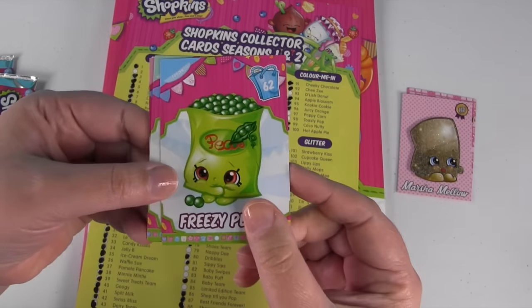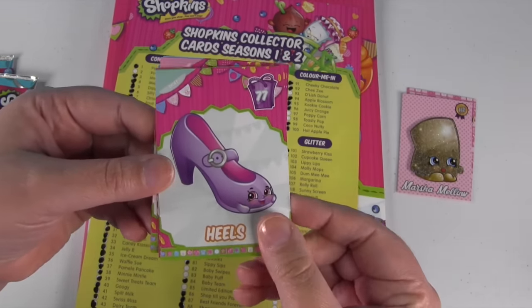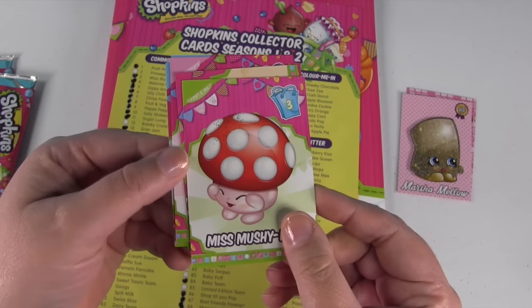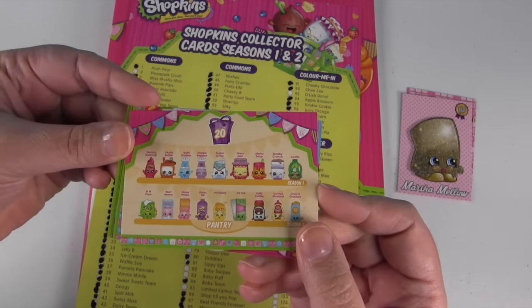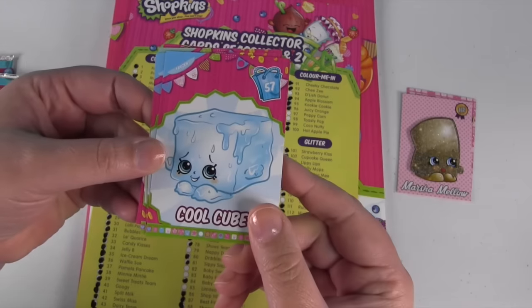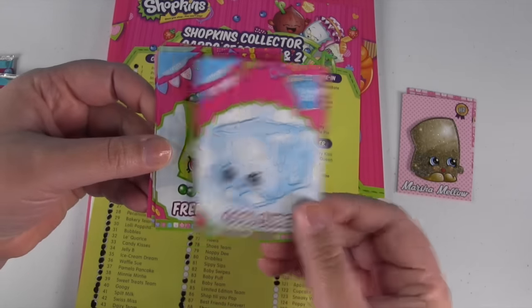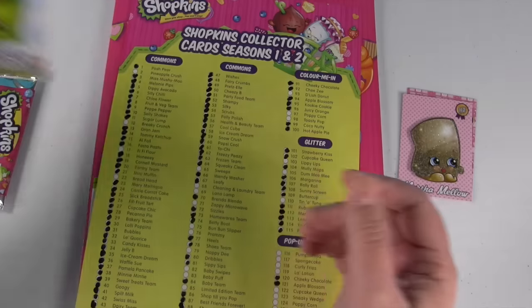Here are our other ones. We have Freezy Peasy, we have Heels, Miss Mushimoo, the Pantry Collection, Mini Minty, Cool Cube — one of the awesome ones — and then there's Freezy Peasy again. So I have all those.